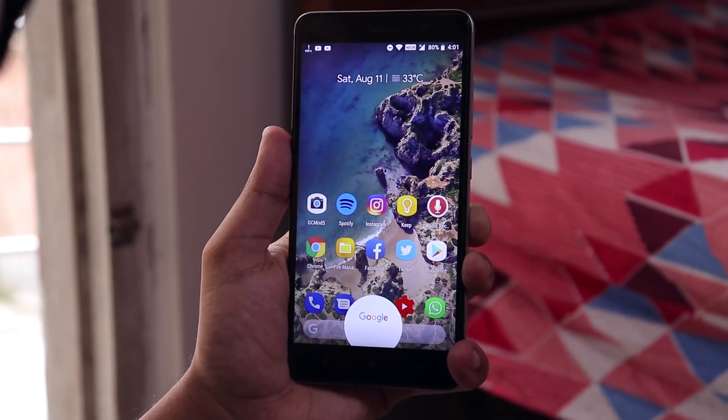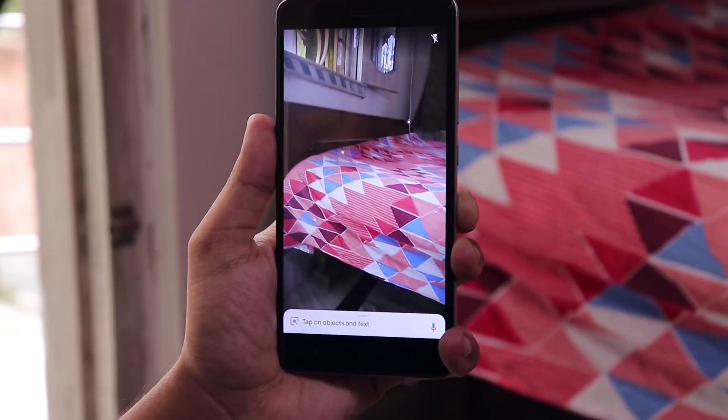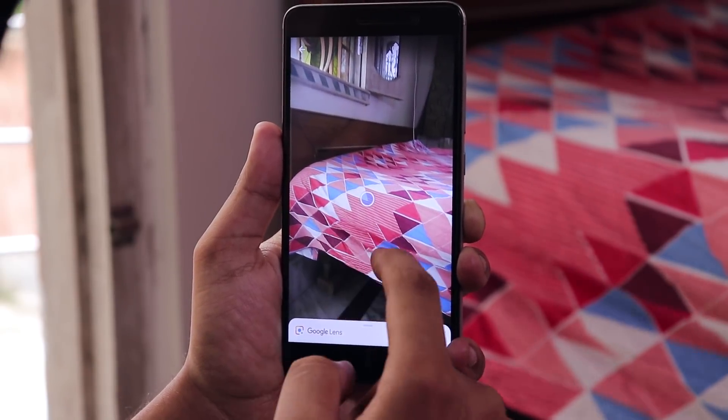Google Assistant works super fine, as you can see after setting it up, and of course Google Lens is there and works super fine too.